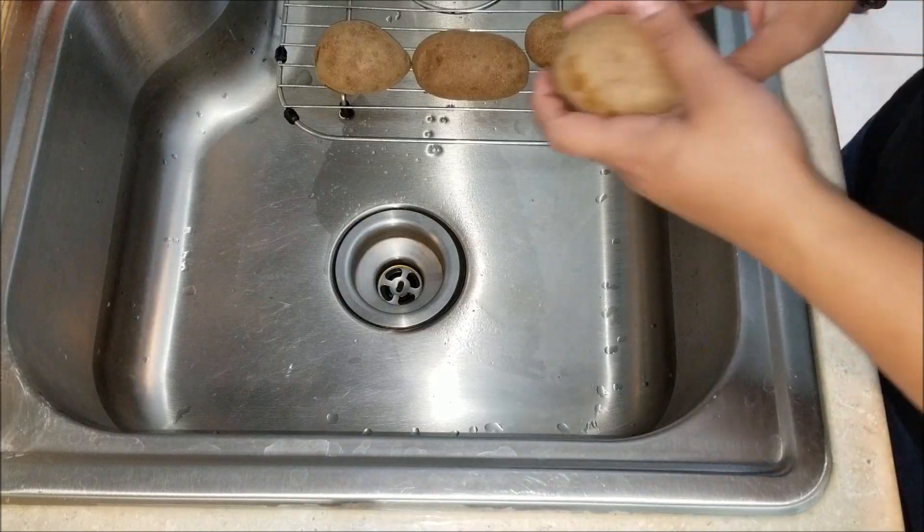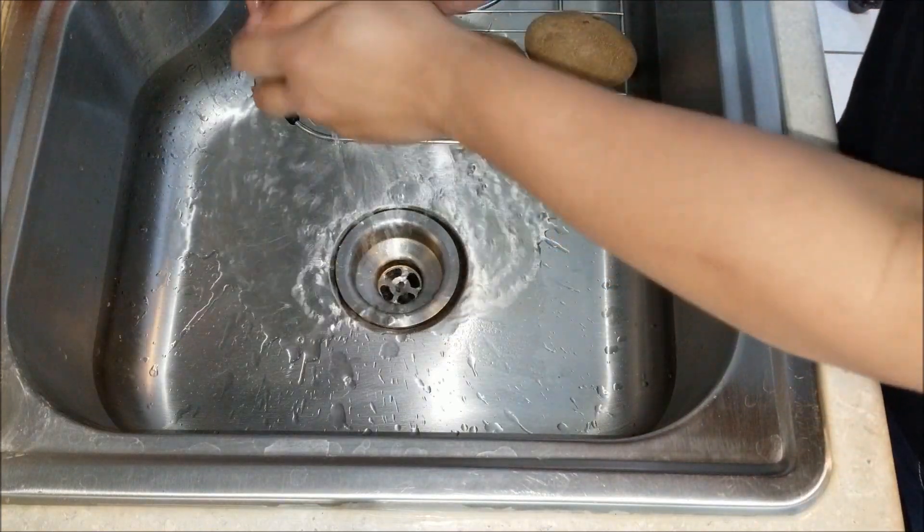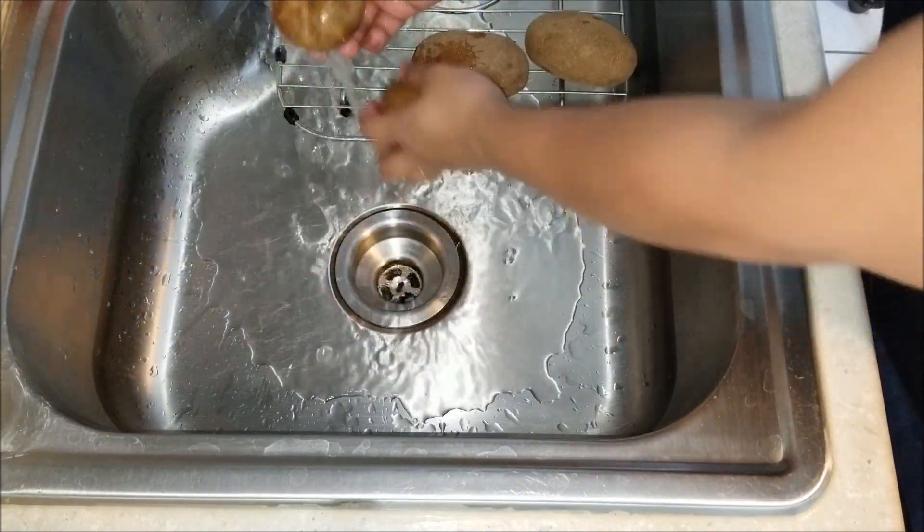First thing we do is we're going to wash the potato. Just give it a good little scrubbing with my hand. Get it all cleaned up.